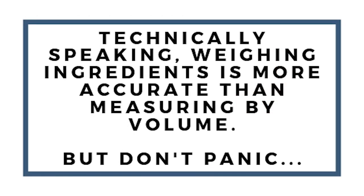Technically speaking, weighing ingredients is more accurate than measuring by volume. Weighing means using a scale for your dry ingredients, while measuring by volume means spooning ingredients into your measuring cup and leveling it off — that's cups, half a cup, quarter of a cup — instead of weighing out ounces or grams if you're using the metric system.